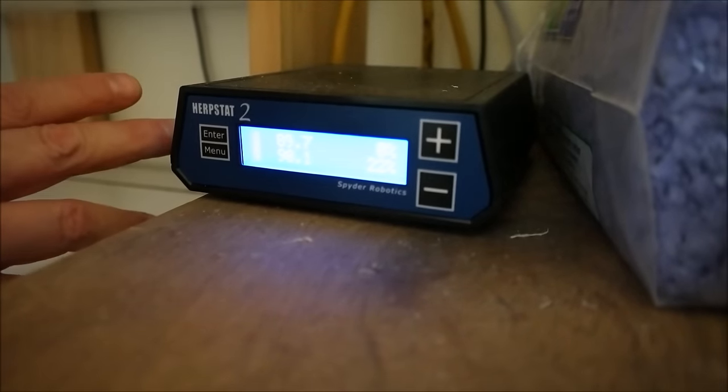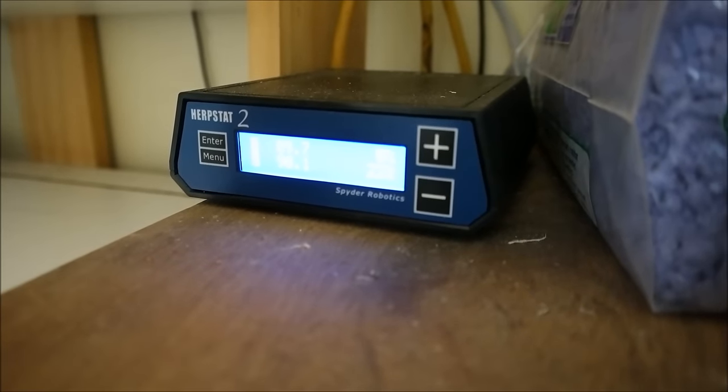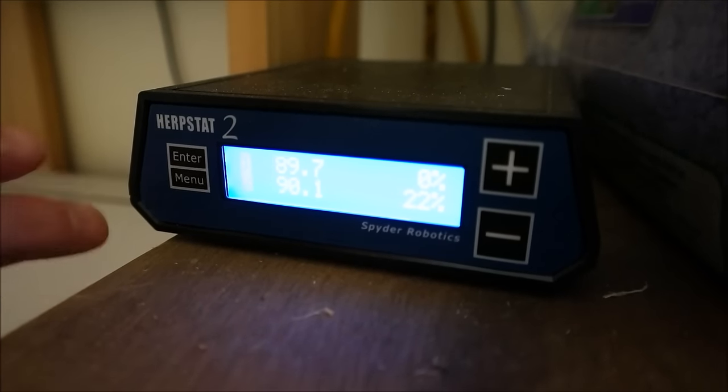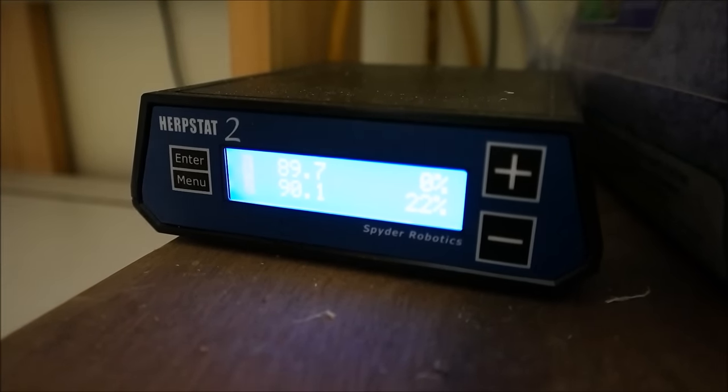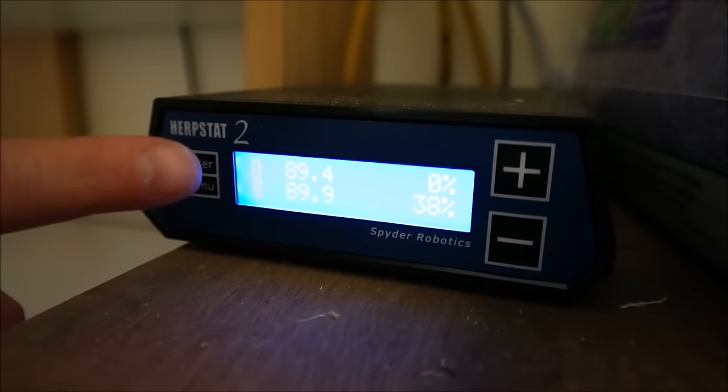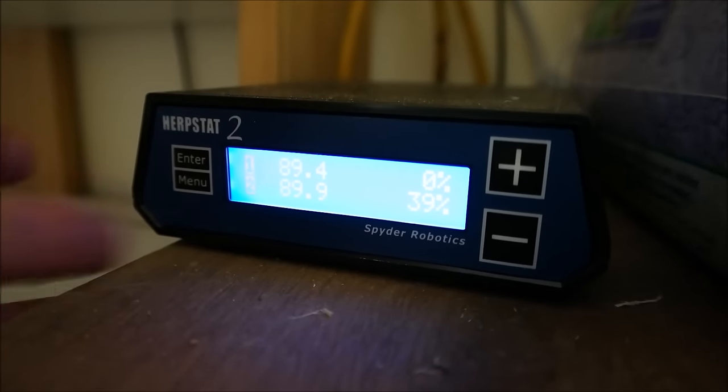I've been through multiple thermostats. We started with little dial ones where you had to trial-and-error to get the temp right, then we went to these Herp Stats. I really like these — they control multiple racks. You can see rack 1 is at 89.4°F and rack 2 is at 89.9°F.